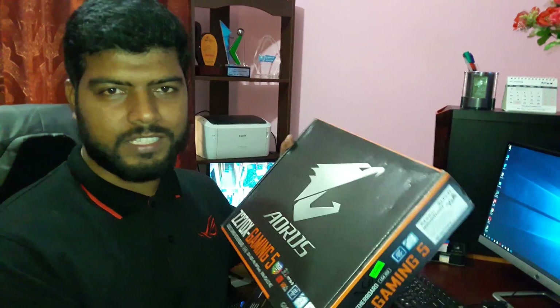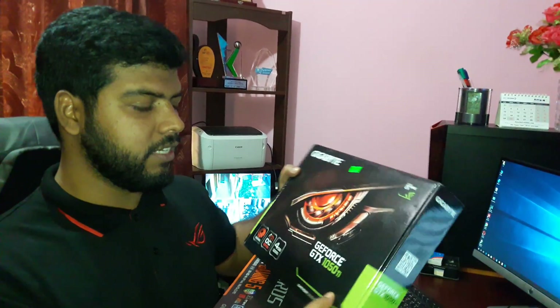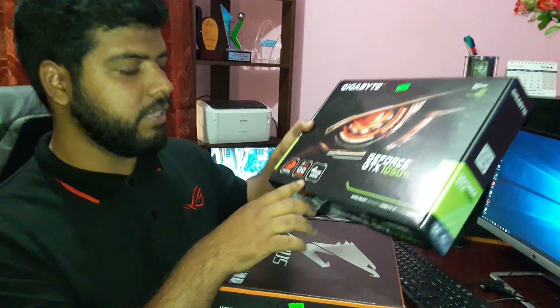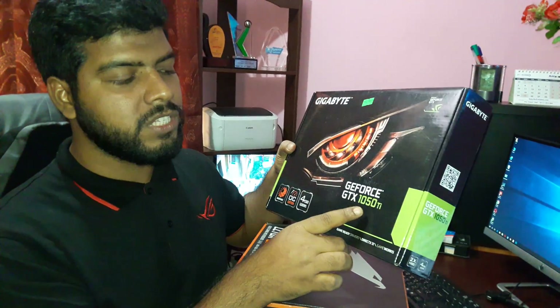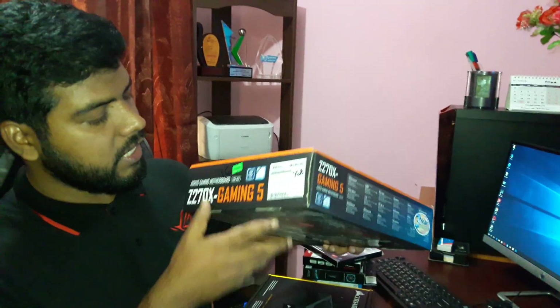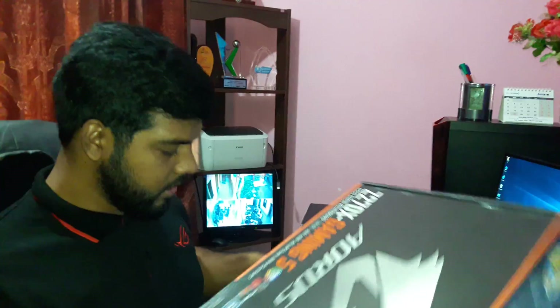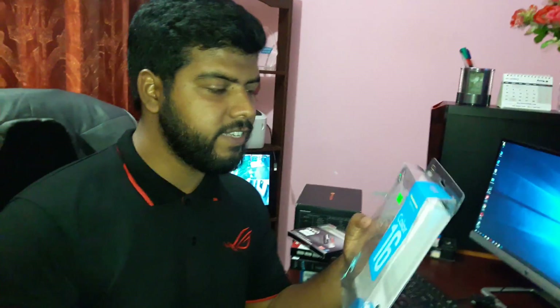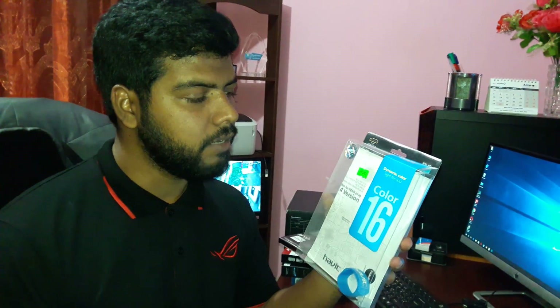It's an awesome graphics card. It's a 4GB graphics card. GTX 1050 Ti. It's a very standard graphics card. It's also described as a 6GB and 8GB graphics card in different references.